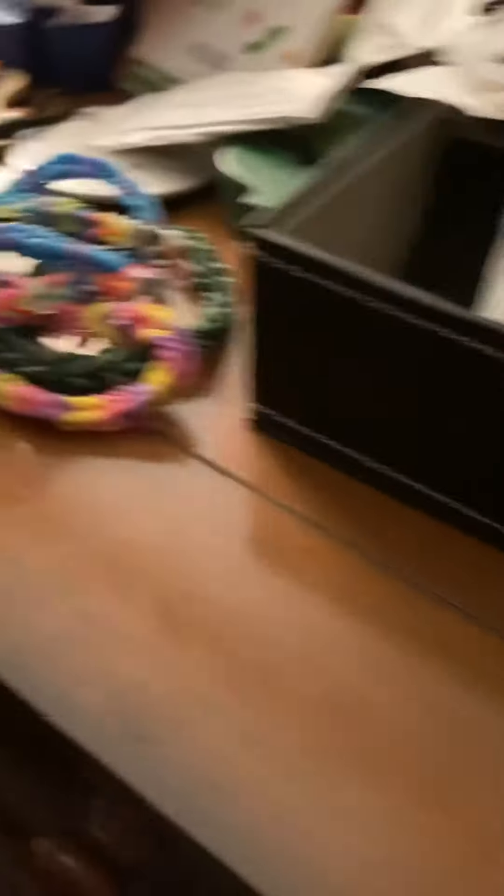Before I get to the next video, which will be the non-rubber bracelet video, I'm just going to show you guys my rain balloons that I've been working on.